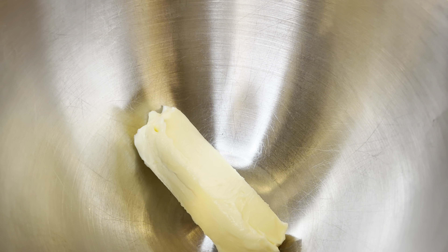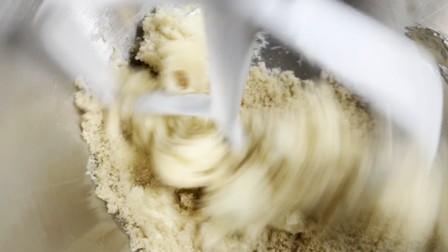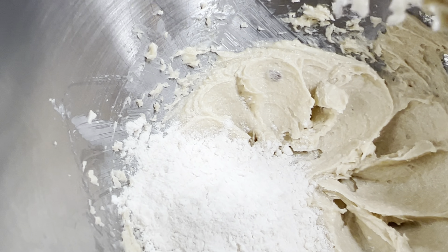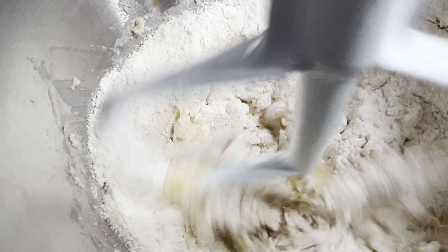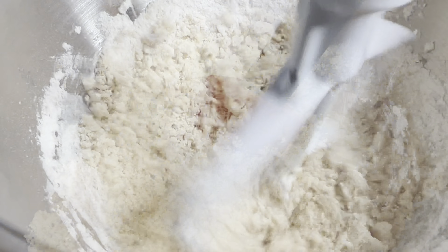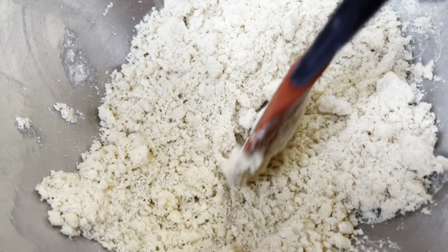First, take the stick of butter and the brown sugar and mix until it becomes a creamy consistency — you're just creaming these two together. Make sure the butter is somewhat soft; it's so much easier at room temperature. Once the consistency is smooth, start adding the flour a little bit at a time so it doesn't fly everywhere. Continue mixing until you have a crumbly texture.